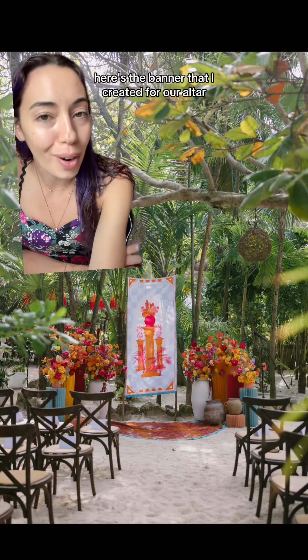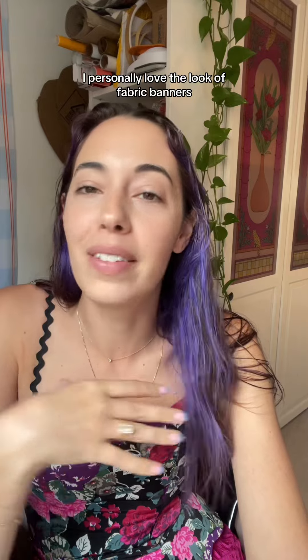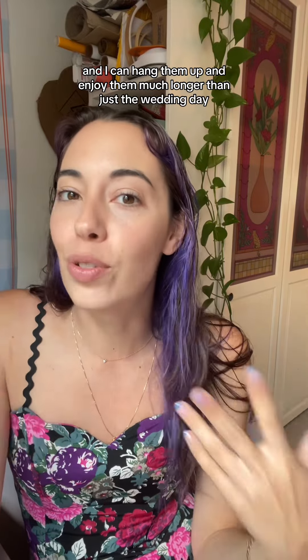Here's the banner I created for our altar, and here it is in real life. I personally love the look of fabric banners — I'm not super into the wood and acrylic look. I love that these are reusable and I can hang them up and enjoy them much longer than just the wedding day.